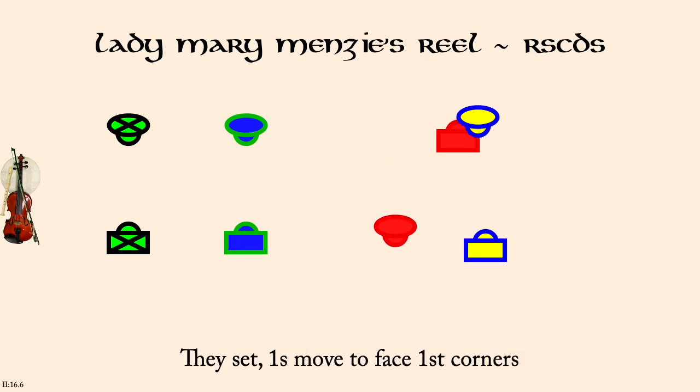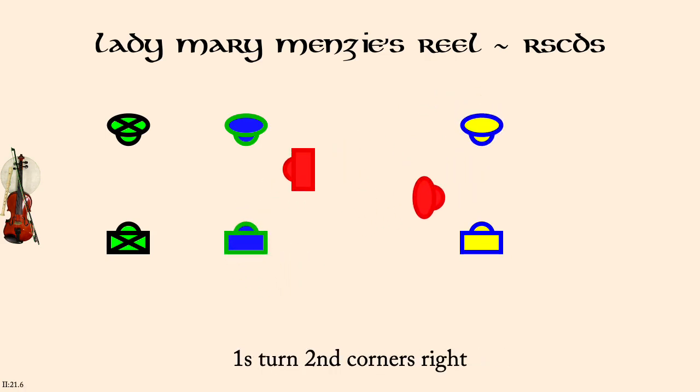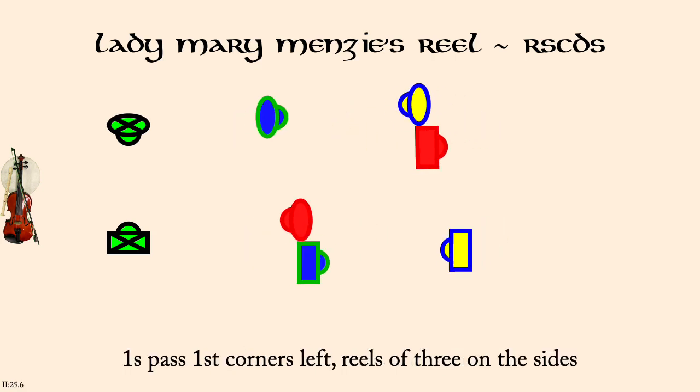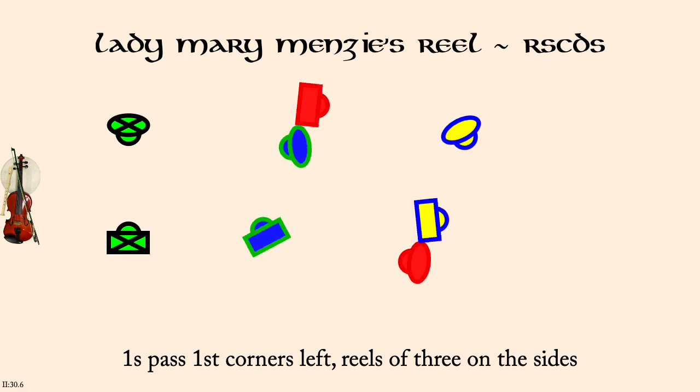Ones turn first corners right. Ones set facing up and down. Ones turn second corners right. Ones set opposite sides. Ones pass first corners left to start reels of three on opposite sides. Ones change by right hand.